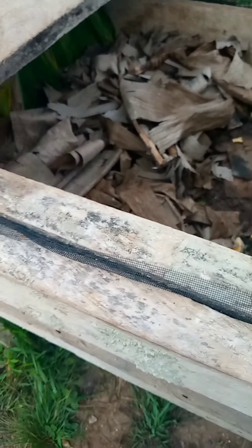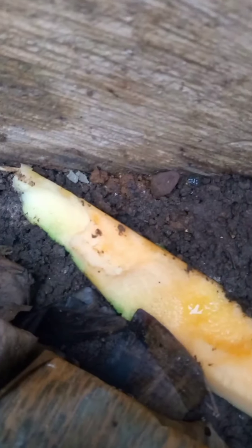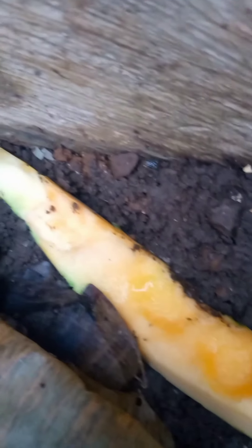Good morning guys. We are here to find out whether our purple fruit was consumed by the snails. First of all, look at this — they chopped it. They ate the purple fruit. Look at this side — it's halfway gone. They've eaten the other side that was underground.